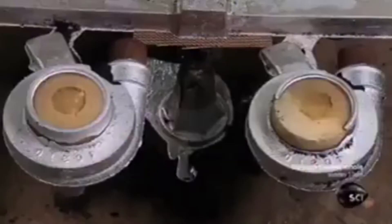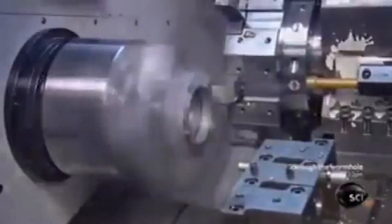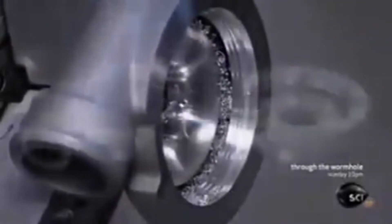After separating the parts, they ship them to the turbocharger factory. Here, computerized tools carve and contour the aluminum part to specification — so precise they're measured in thousandths of an inch.